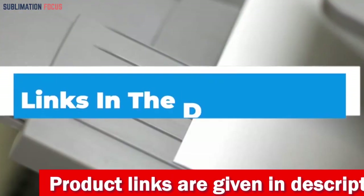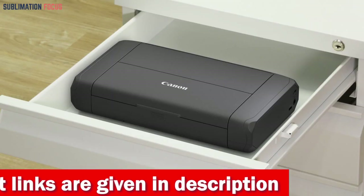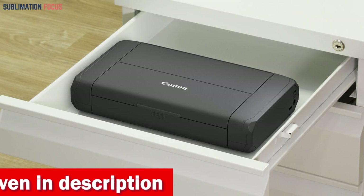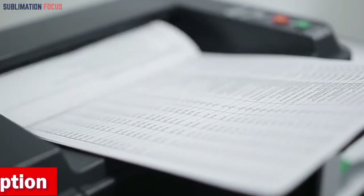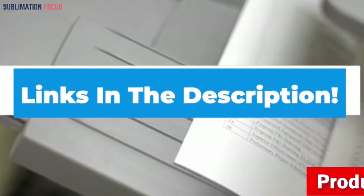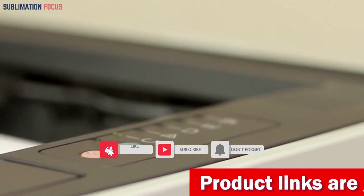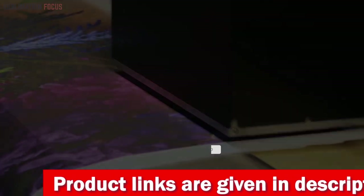So if you want to get this printer right now, check out the link in the description box. That's all from us in today's video. We hope you enjoyed this overview of the best printers for iPads. If you want to purchase any of these best iPad printers, check out the link in the description below. And if you like this video, please don't forget to hit the like button and subscribe to our Sublimation Focus channel for more awesome upcoming videos linked to printers.